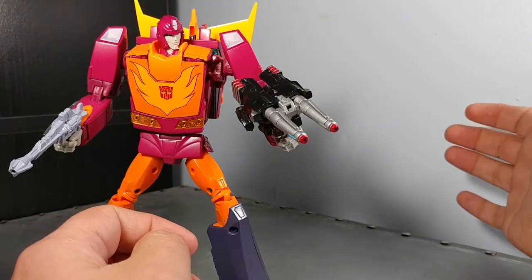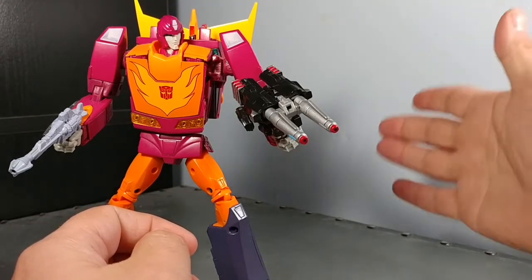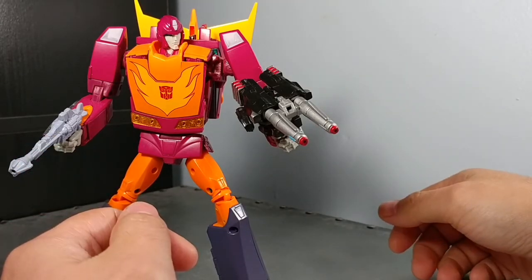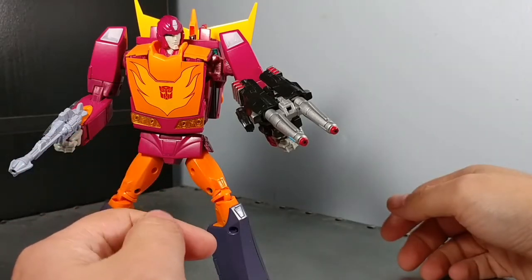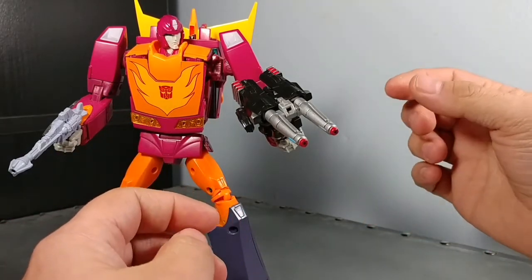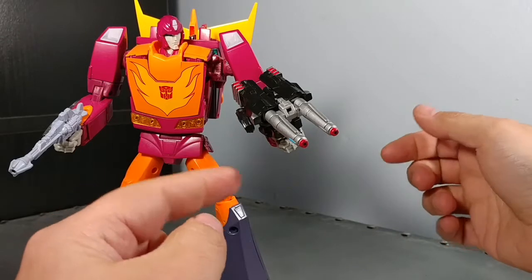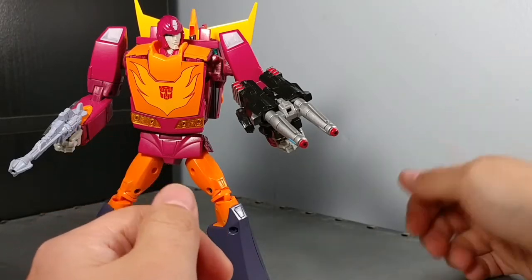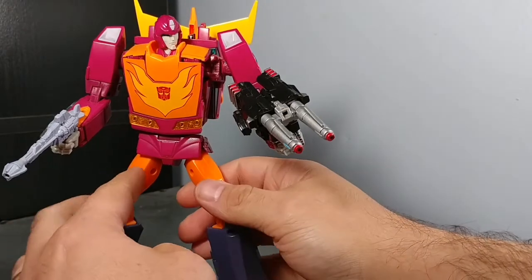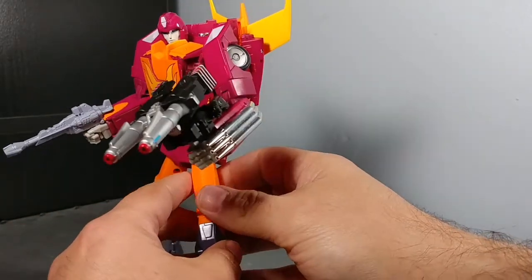If you already have MP28 and you do have this Targetmaster already from the previous Hot Rod slash Rodimus Prime release, he can go ahead and wield it. I don't know if they're changing the grip on the Targetmaster or not, because it does not fit firmly into his hand — the slot on the gun is too wide, and the tab on the gun is too fat to fit in the slot on the hand.